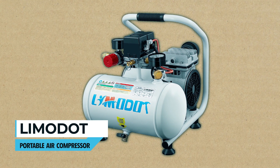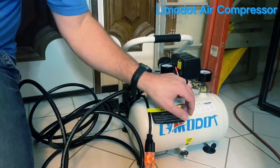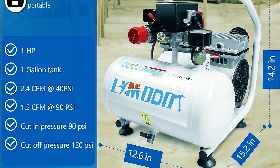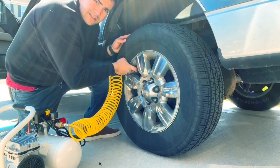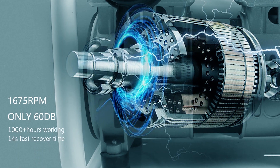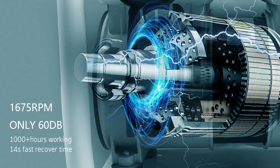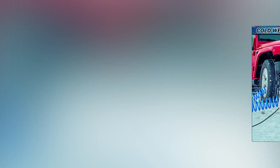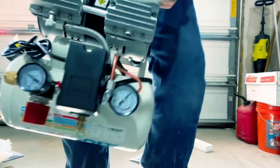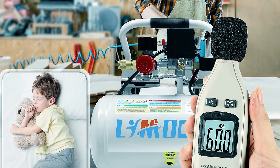Limidop Portable Air Compressor. The Limidop Portable Air Compressor is a powerful, quiet, and efficient tool suitable for various applications. With a 1-gallon pressure tank, 1 HP motor, and 120 PSI max pressure, it's ideal for tasks like tire inflation, nailing, and pneumatic tool operation. What sets it apart is its ultra-quiet 60 decibels operation, making it perfect for residential or commercial use without disturbing others. Rapid tank recovery in just 45 seconds ensures uninterrupted work. This lightweight, compact compressor is versatile and durable, making it a must-have for workshops, garages, and job sites.